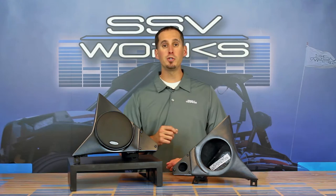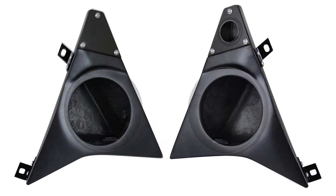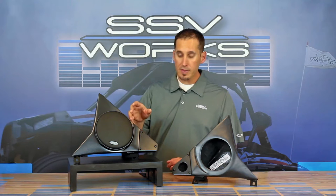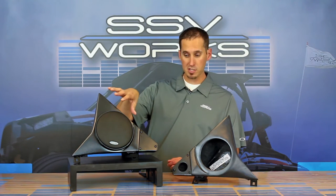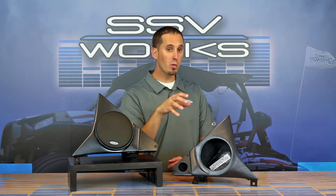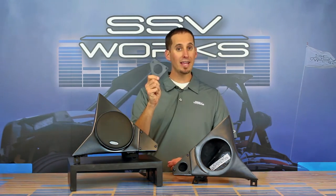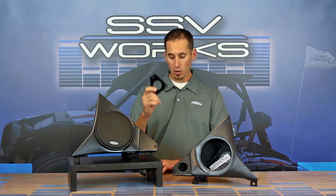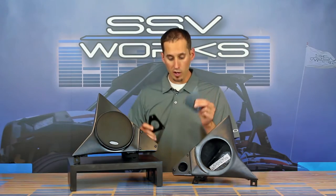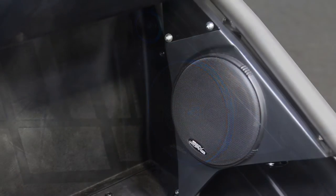We offer this system in two different configurations: loaded or unloaded, which means with speakers or without. We designed this system to also work with a 6.5-inch coaxial speaker as displayed here, or you can do it with a component system — meaning a detached tweeter using our inch and three-quarter industry standard tweeter size plate. Or you get a block-off plate in the kit as well, so you can do it loaded with a tweeter or without a tweeter depending on whether you want a coaxial or component setup.